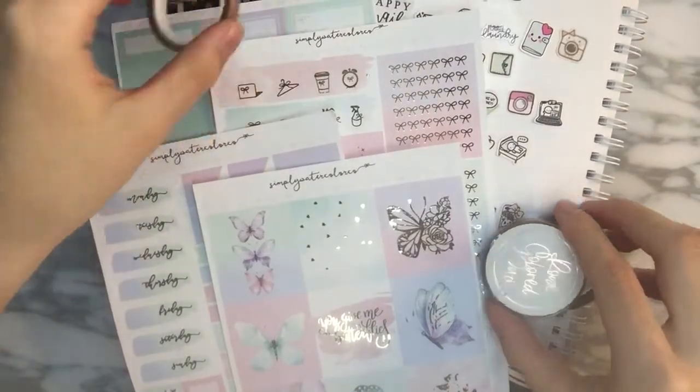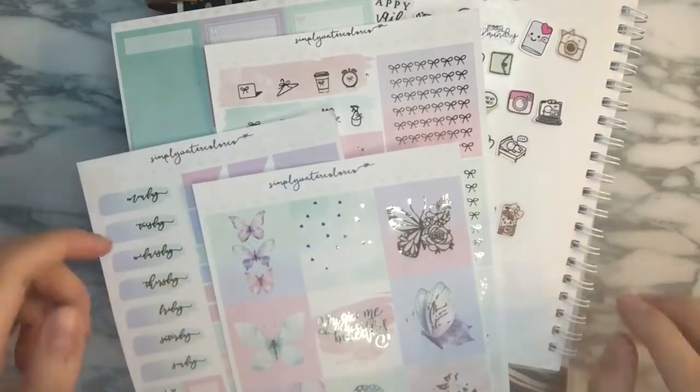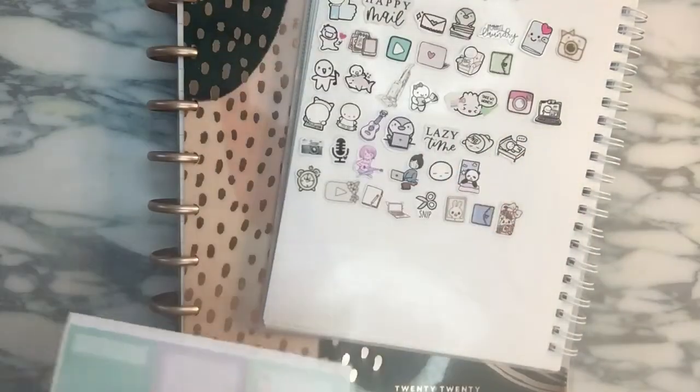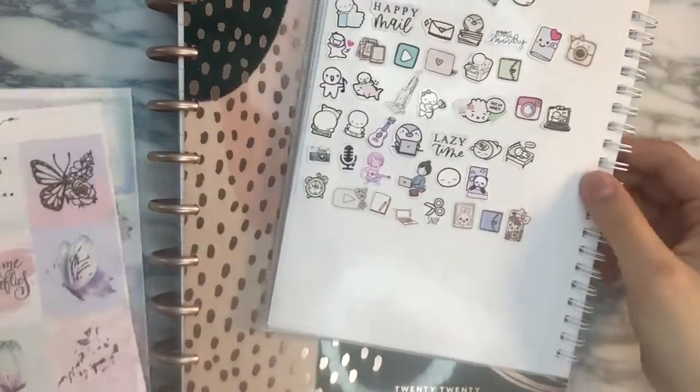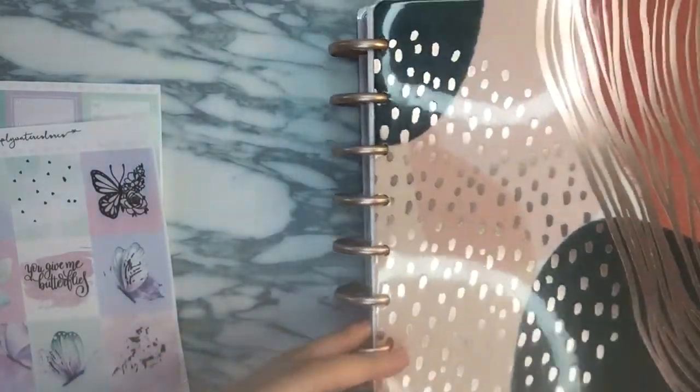Hello, welcome and welcome back to my channel. This is going to be a talk-through plan with me for the week of May 24th to the 30th, which is my birthday week, and my birthday actually falls on exactly the 24th, so Monday.